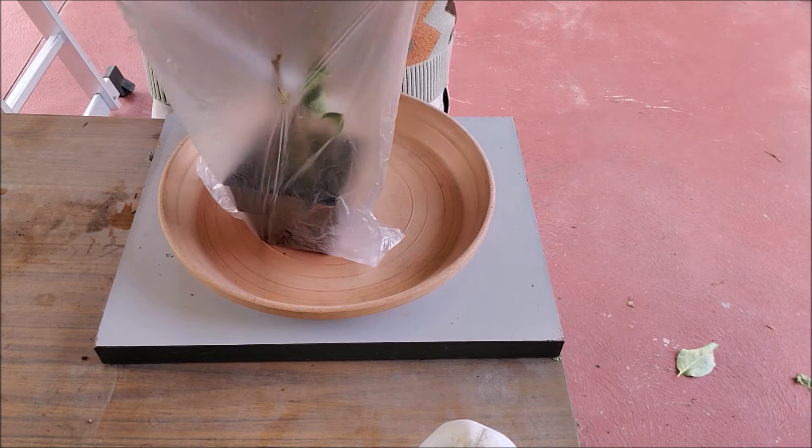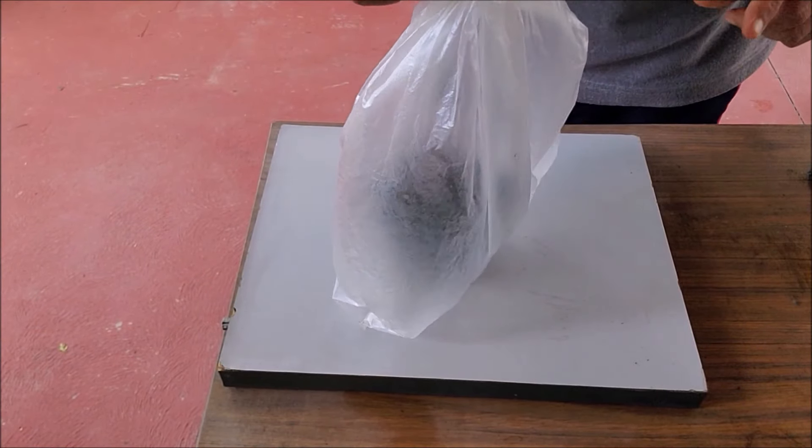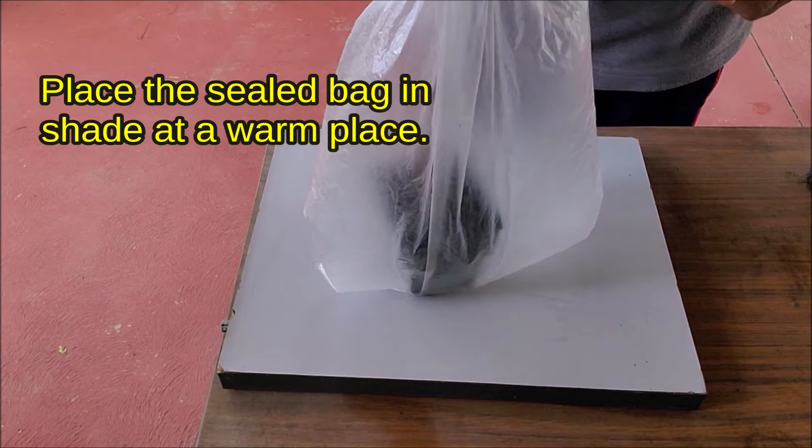Enclose the pot in a polythene bag. This acts as a mini greenhouse, creating high humidity around the cuttings. Place the sealed bag in shade at a warm place. The cuttings will root at temperatures above 20 degrees Celsius.